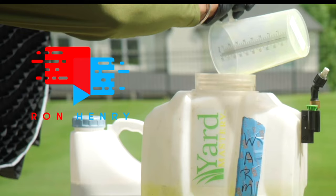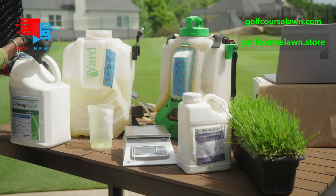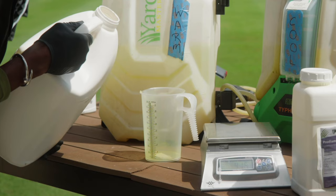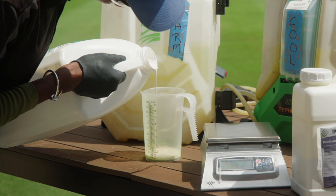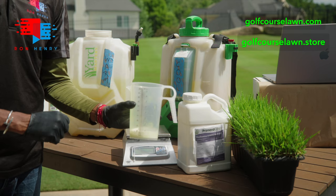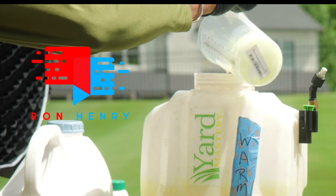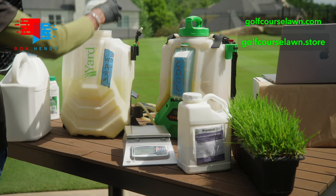Finally, we're going to take Princep — the active ingredient is Simazine — and we're going to do 3 fluid ounces. That's going to be fun with such a large jug, but I'll do my best. Very carefully pouring... and now we are at 3. That's our 0.75 rate times four. We'll add that to the tank. Ideally you'd have a hose out here and rinse all the contents of the measuring cup into the tank to make sure everything washes out completely.